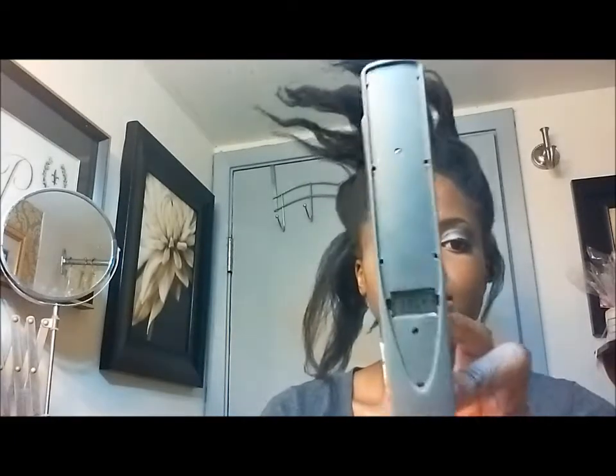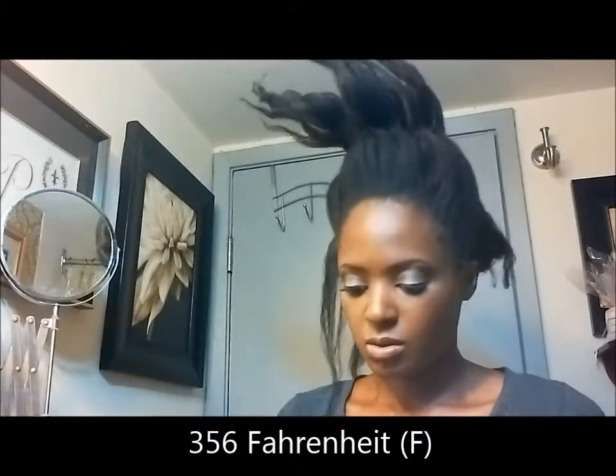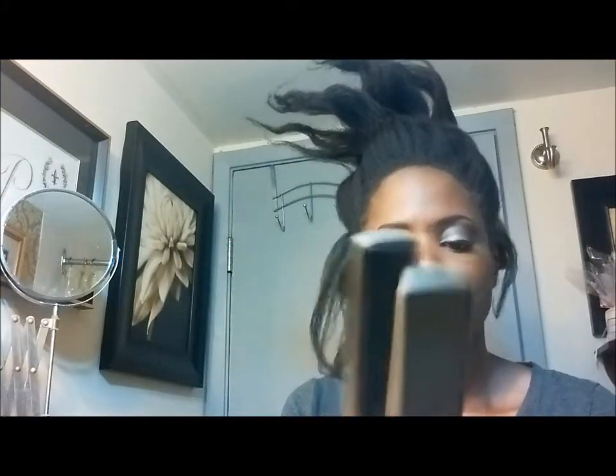I also use my favorite flat iron — please don't laugh when you see this. Yes, it's beat up. I really should throw it away. It has a temperature gauge; I currently have it set to 180 degrees Celsius. It goes all the way up to 200 degrees Celsius, and yeah, I really like it. It has ceramic plates — one of them is chipped at the corner, which is why I don't use it on a regular basis.